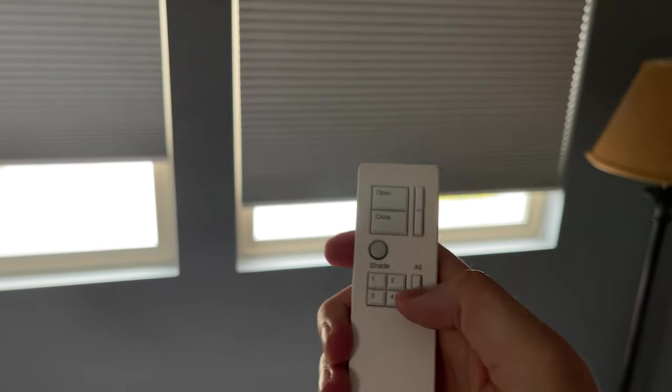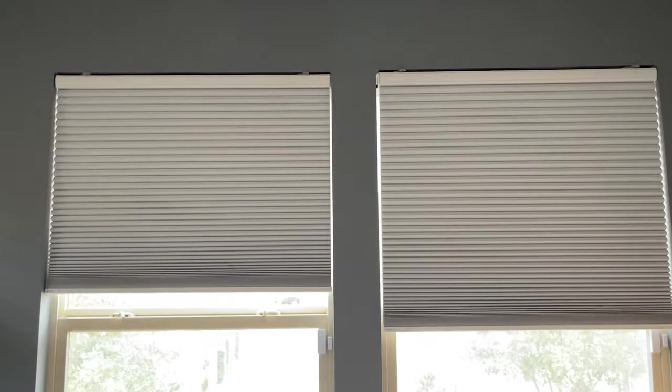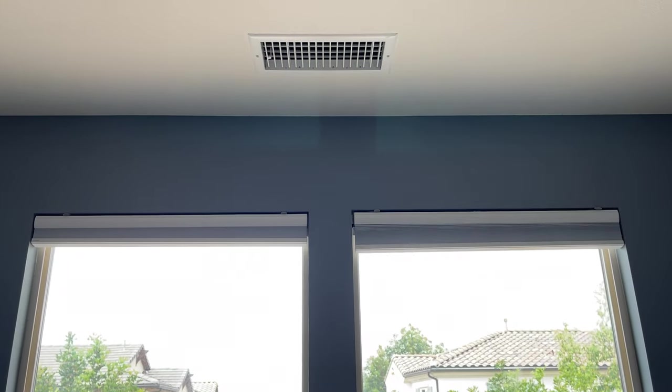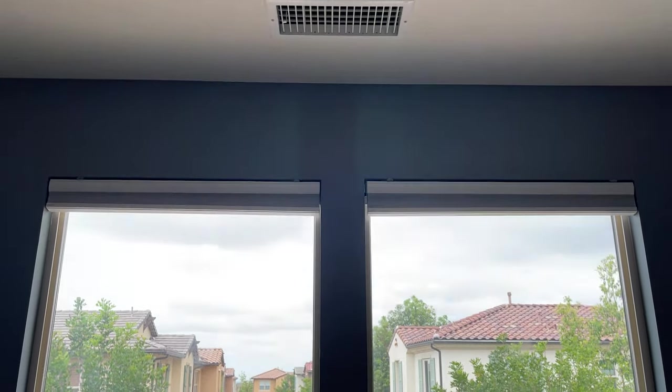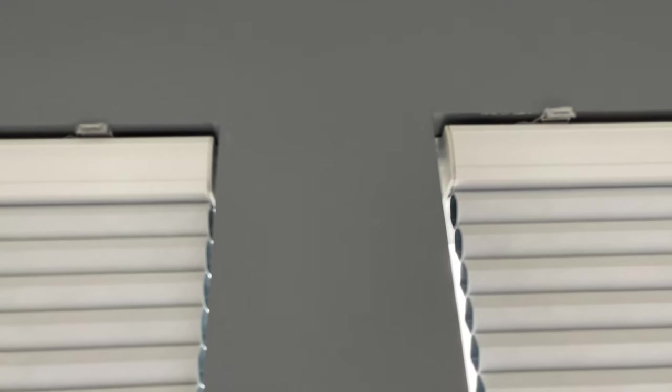If we control them and they are offset and then I go back to all and hit open, they're going to stay at their same level — they're not going to match up. But once they get all the way to the top, they both open up all the way and then essentially reset back to the same level. They are quite quiet. It's obviously noticeable enough being in the same room, but if I were to have music on or a TV on, I probably wouldn't be able to hear them at all. That is how quiet they are, and I've got to say these things are really nice — I do like them a lot.